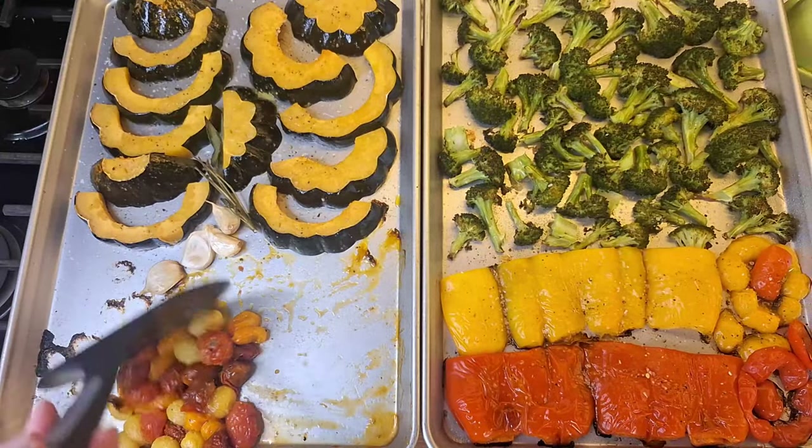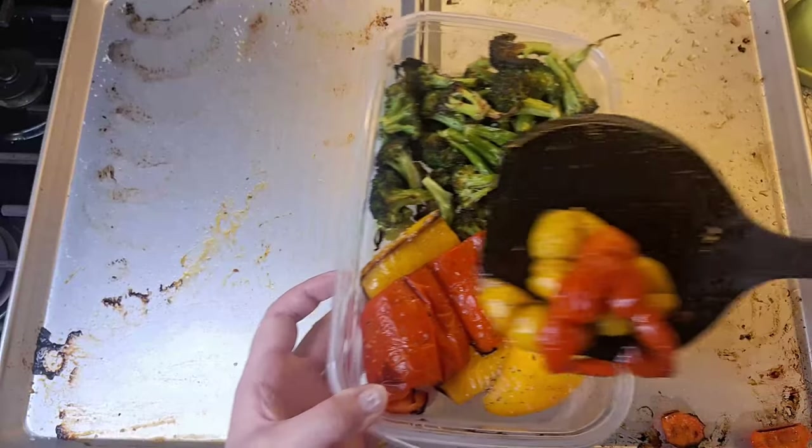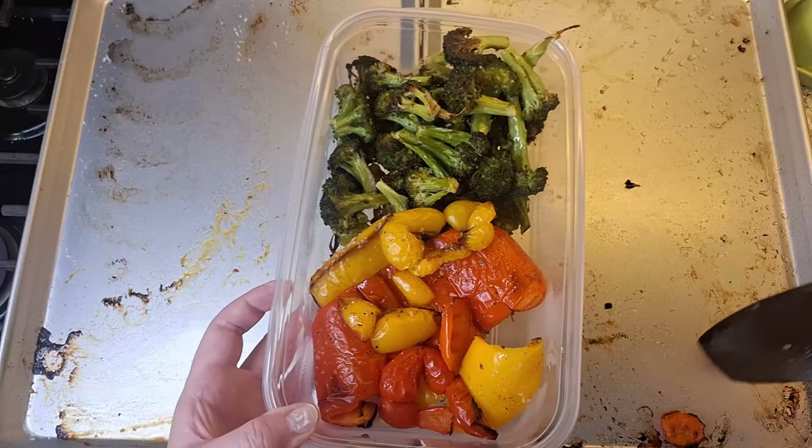Now we've got a week's worth of vegetables for two people, minus one dinner's worth. Here's what we're going to do with the leftovers.